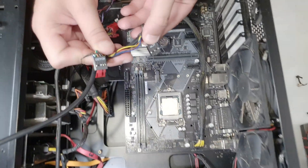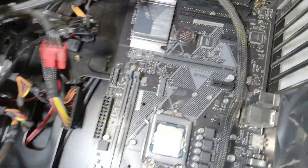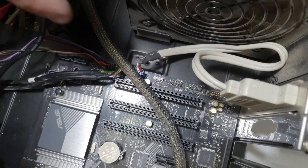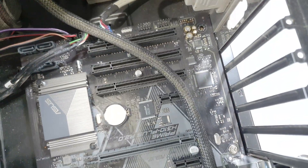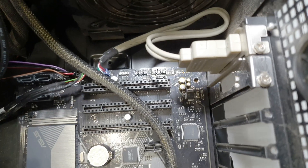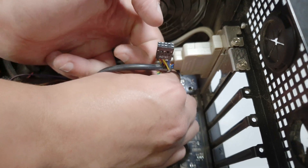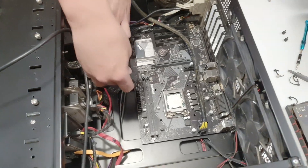For HD audio you have two options: AC97 and HD audio — this is old, this is new. It should go where you see 'FP' or similar on the motherboard header. Same trick here — if you look at the connector, there's one spot that doesn't have a hole, which gives you an indication of where to place it since one pin is missing. Do it smoothly, not too hard.